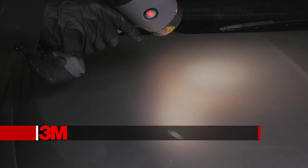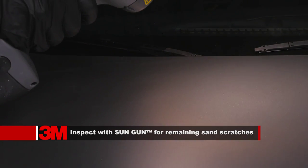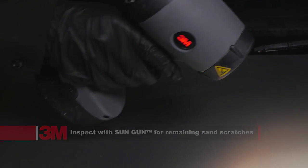Using a 3M PPS sun gun light or other reliable light source, visually check the finish to make sure that all sand scratches have been removed prior to proceeding to the next step.